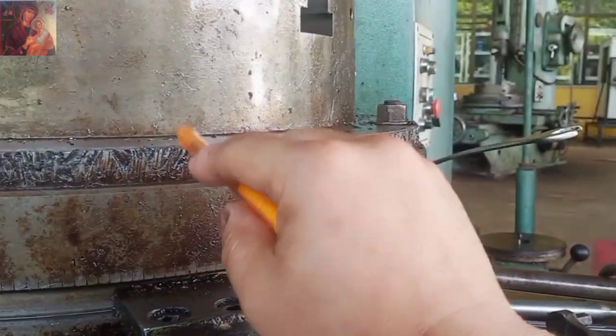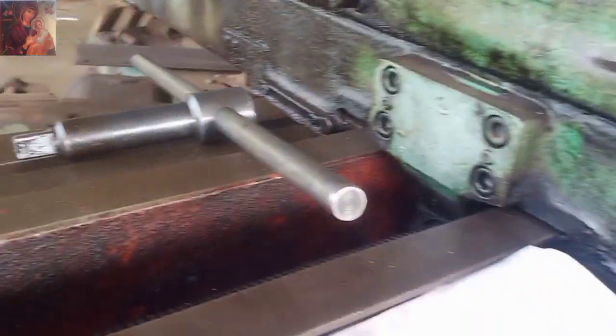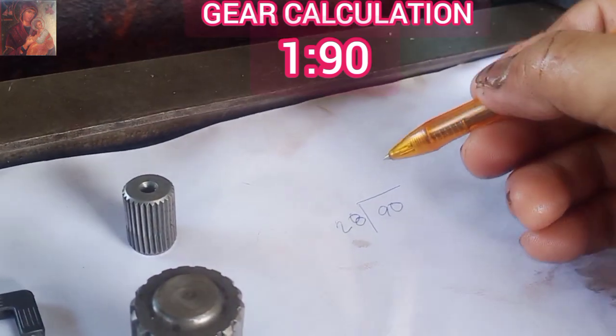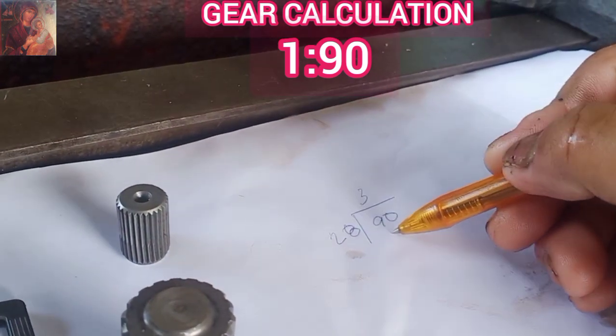This one is 90 — 1 is to 90. So, may 28th spline, and then divided by 90. So, mayroon syang 3.84.